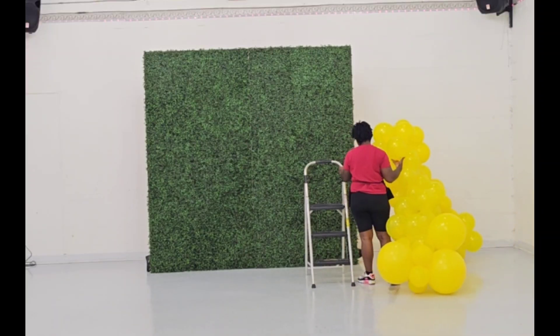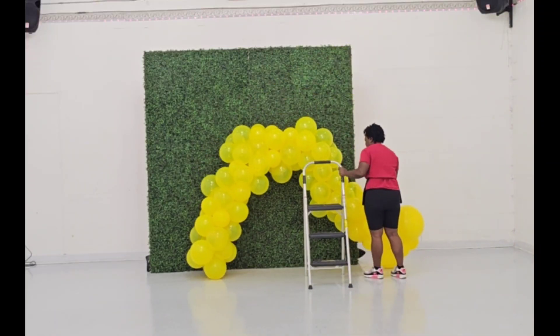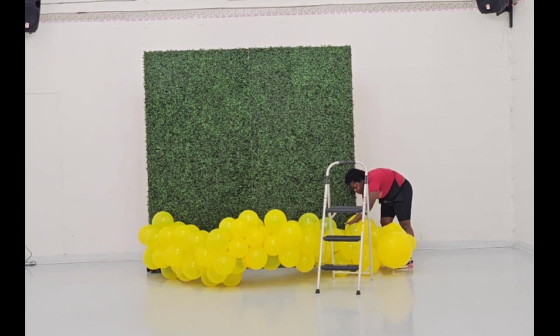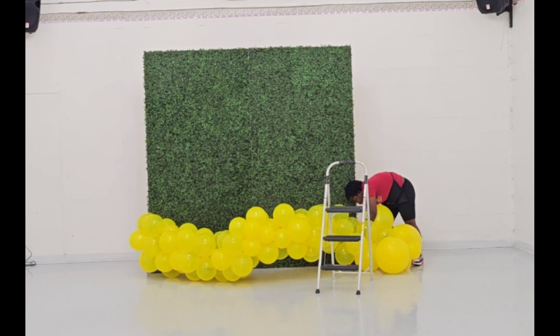Hello guys, welcome back to the channel. My name is Lativa Peel, I'm the owner of Queen's Decor — your event one-stop shop, party rental shop, balloon shop, and intimate event space located at 224 Crystal Pine.